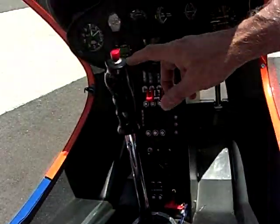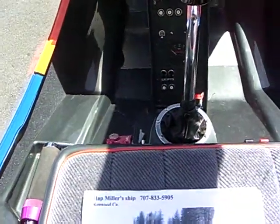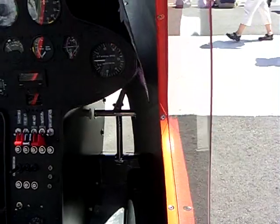This is called a cyclic, and over there is the collective. You get control over there — most of the controls plus the foot pedals. That's how you control the helicopter.